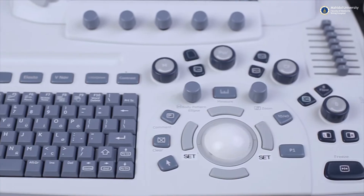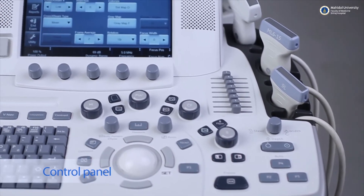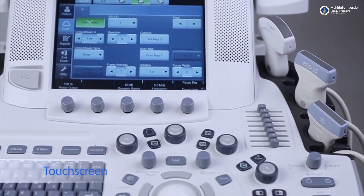The machines consist of an image display screen and a control panel. Newer machines may even have a touch screen panel for easier use.